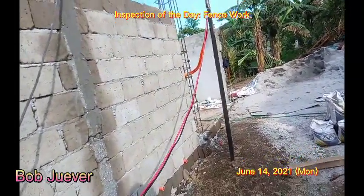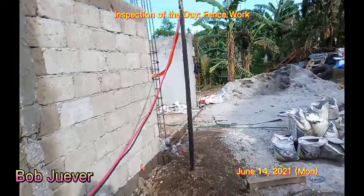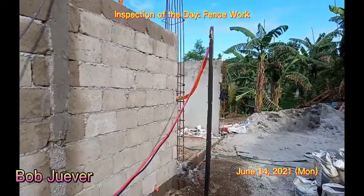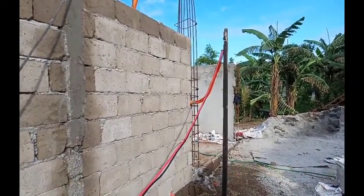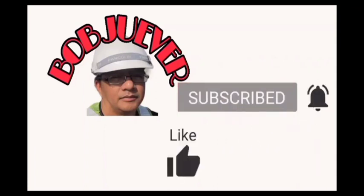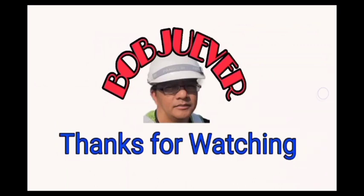This will be the inspection of the day. Thank you for watching. Don't forget to subscribe. Thank you.